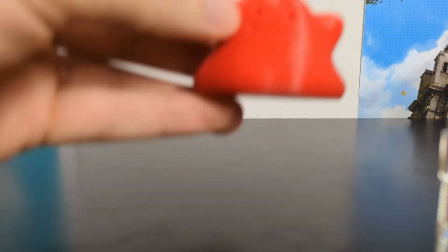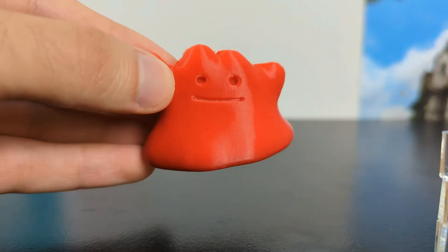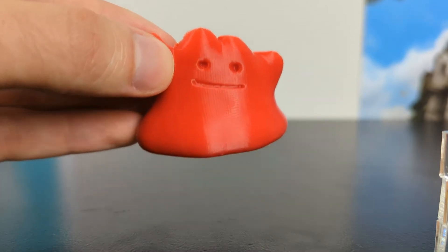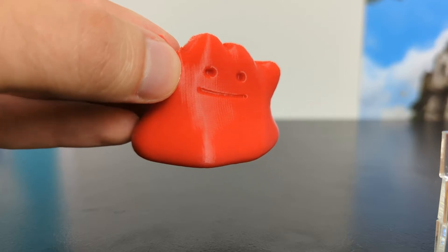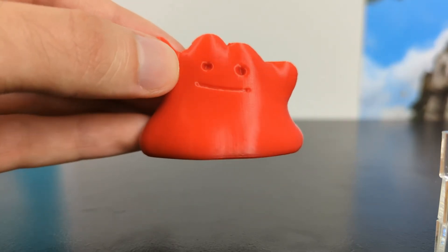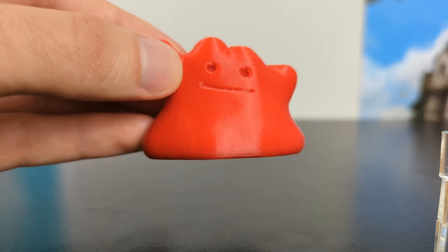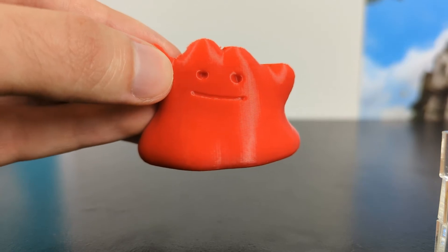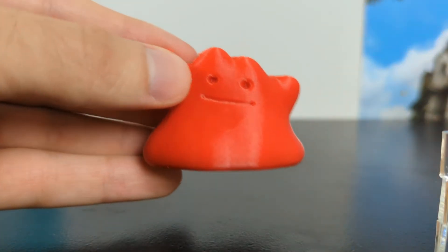Now let's move to 0.2 millimeter layer height. Similarly, this looks fantastic. You have a high amount of resolution. Unless you get it in the right light and look really close, you can't see the layer lines. This is typically the default setting in Cura, and it's probably why — it doesn't take as long as 0.1 but you still get wonderful resolution. You can see the detail in his eyes and mouth, and that is what we're most commonly printing in.